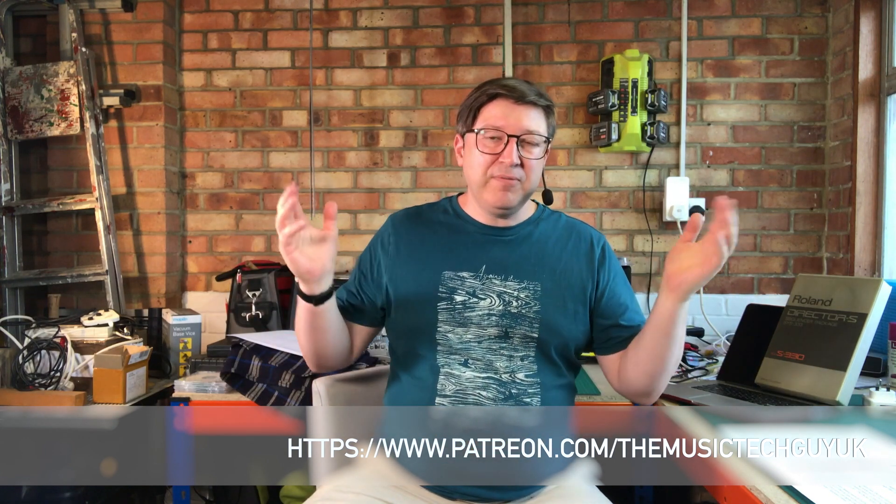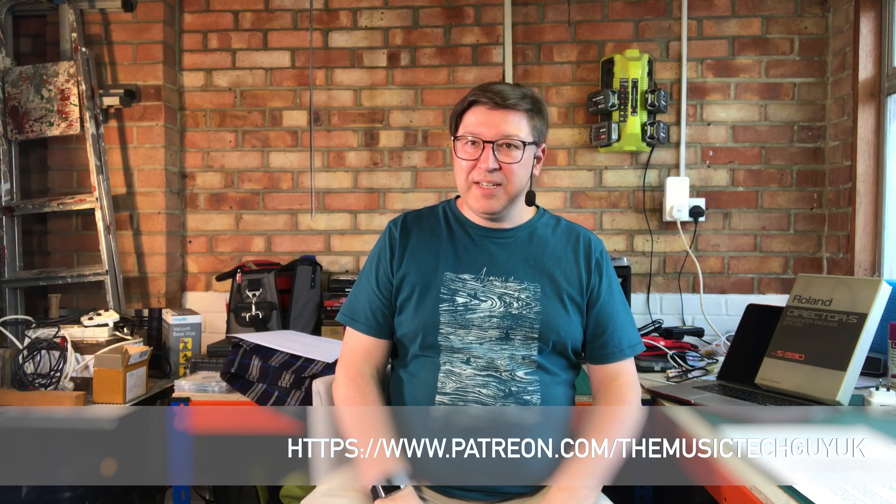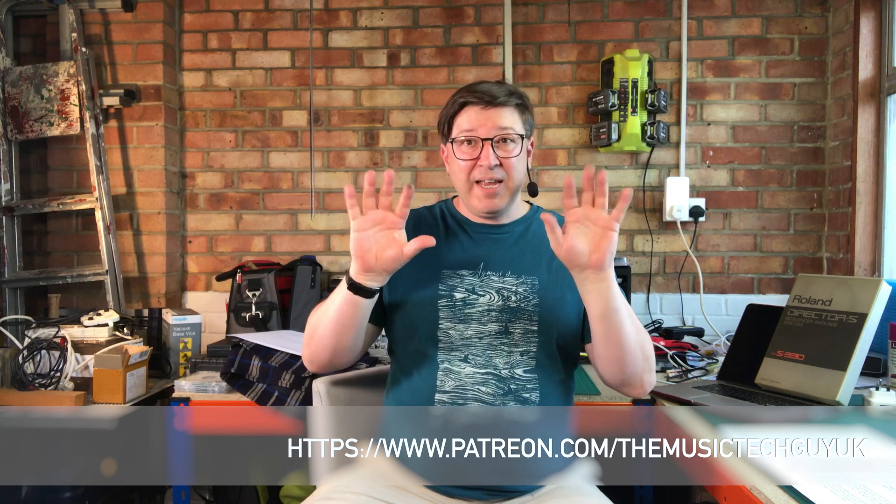Consider supporting me over on Patreon — that's www.patreon.com/themusictechguy. The address will be down here somewhere. We are still in the midst of COVID-19, so remember: stay at home, stay safe, wash the hands, wash the pinkies, until Boris tells us not to.